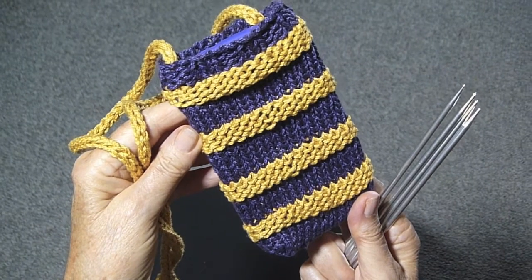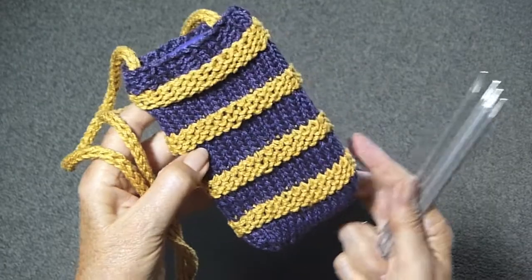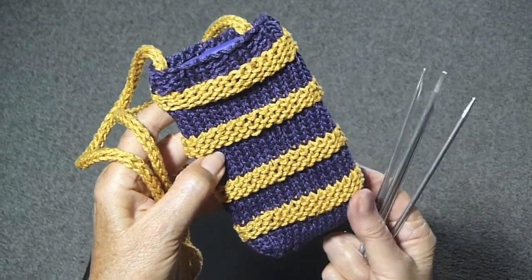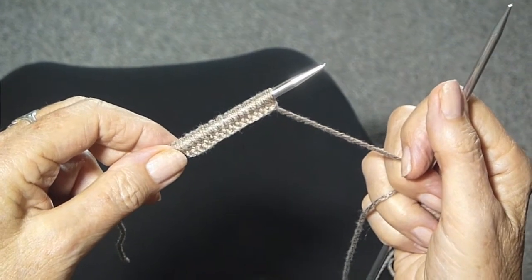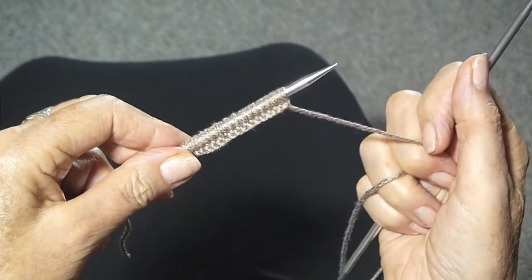I made this cute little pouch for my smartphone and I'm going to show you how I did it. I did it using four needles. You're going to want to use a nice sturdy yarn for this, something that won't fall apart. I used a polished cotton.